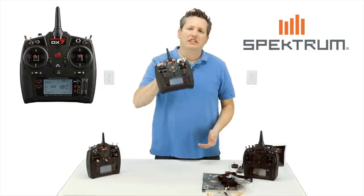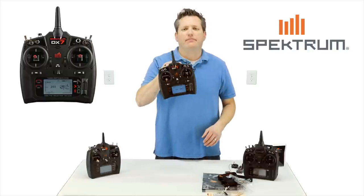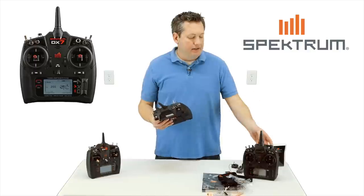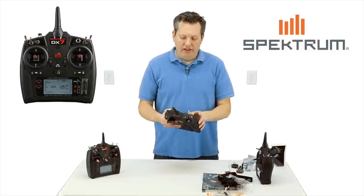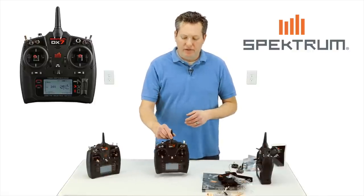There's the unboxing of the DX7, brand new, just came out this week. Definitely I think it's worth the price point at $349. It's really nice compared to the DX9. I think it's worth the money — if you're in the market of not spending four or five hundred dollars for a radio, the DX7 is where it's at.